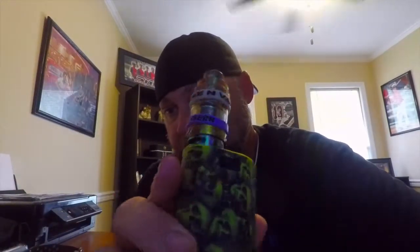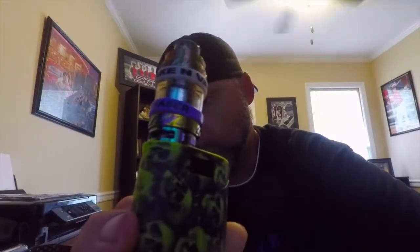There it is with the green one on — looks kind of badass, I like it. I get a lot of compliments on the skulls. I could rock either the green one or the black and white one — the skulls are more pronounced on the black and white. Put it back on so you can see. Everyone's like 'man, where'd you get that custom mod?' and it's like, this is a GX 350 with a cover on it.